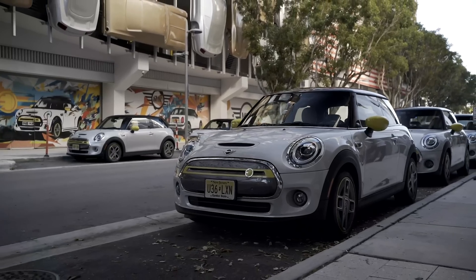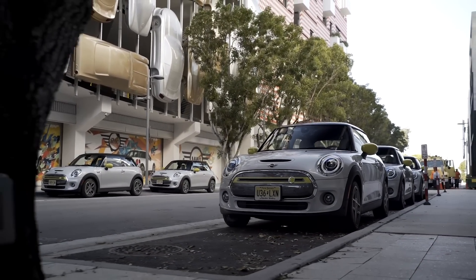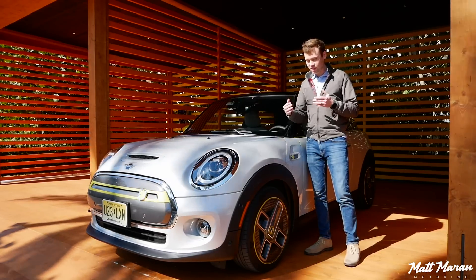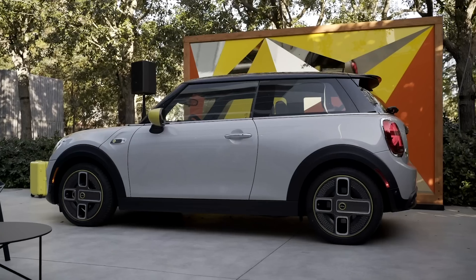I still love this body style of the Cooper S. I'm especially glad this is a two-door, because it really gives it a smaller footprint than a lot of other electric vehicles that this competes against.